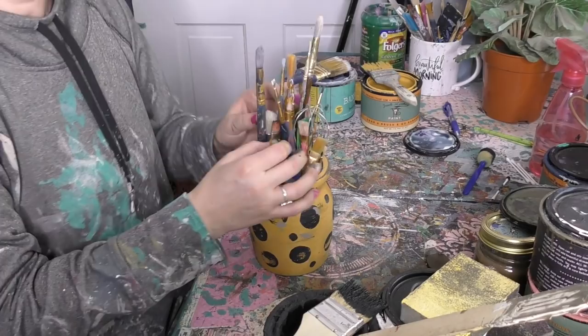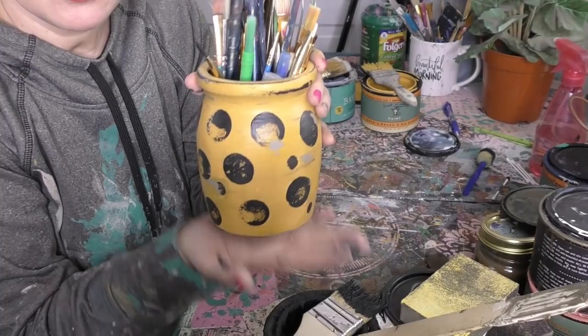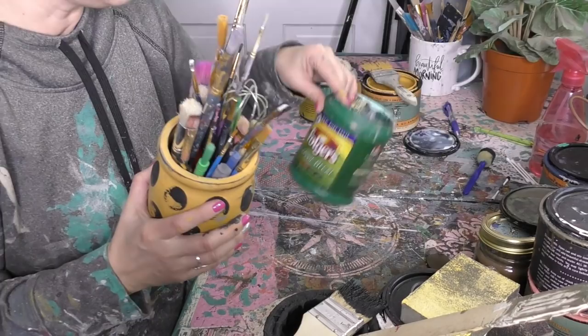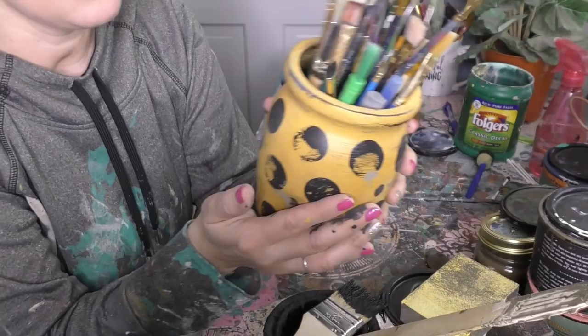Guys, I'm going to tell you, this just makes me happy right here. And because it's so sturdy — it's not like a piece of plastic that's going to fall over when my desk gets knocked — this is a nice, sturdy, stable piece of beautiful quality pottery that would have been overlooked if we didn't come in with a little bit of Junk Monkey Paint and make it completely shabby gorgeous.